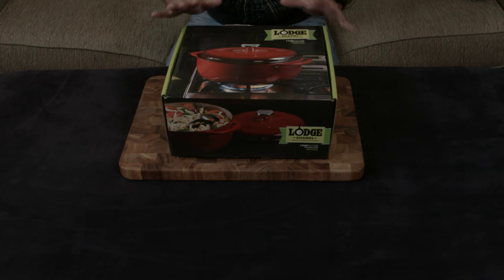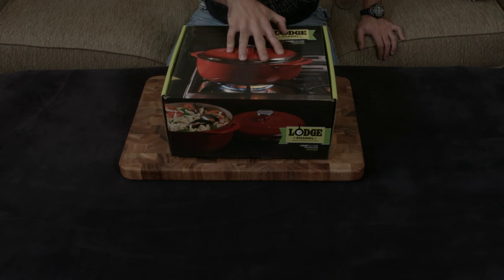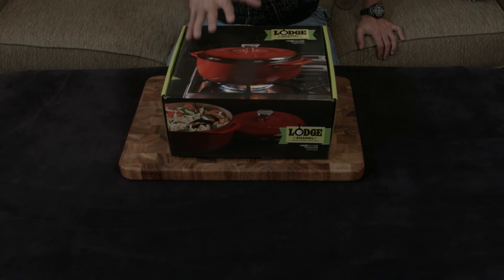No doubt you guys know that I love enameled cast iron for a variety of reasons. It has all the benefits of cast iron, which means that it is very resistant to changes in temperature. Once it grabs on to heat, it holds on to it, which means you can sear, you can cook things low and slow, you can do pretty much lots of different things with it.